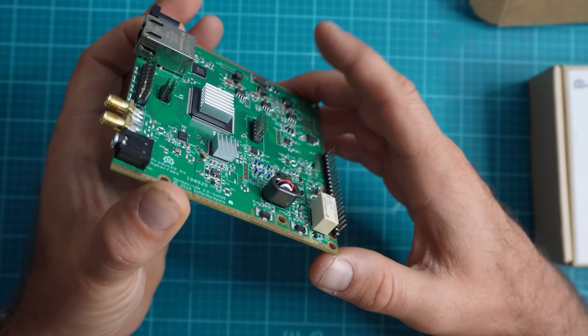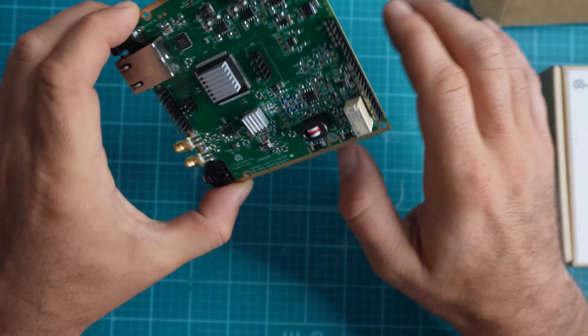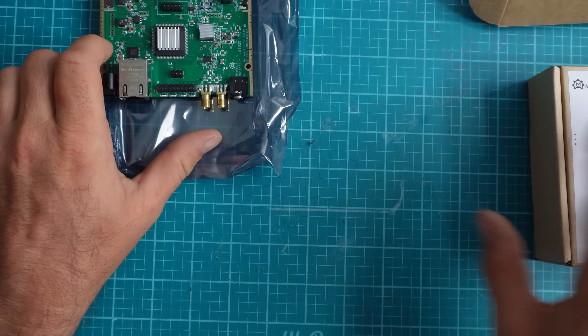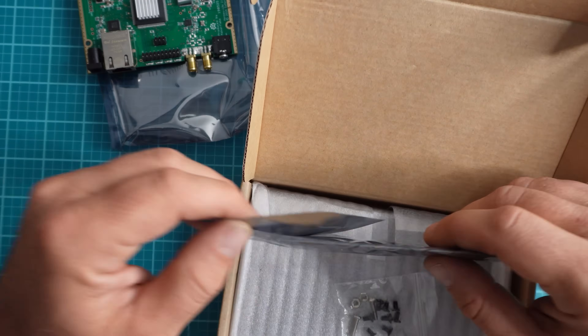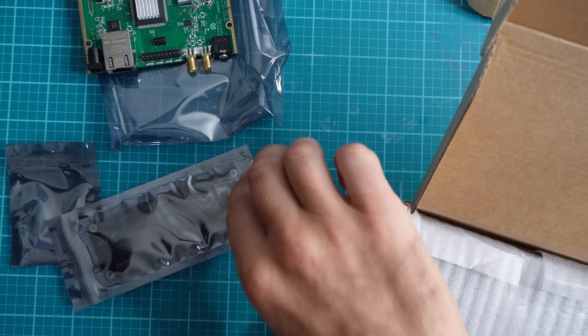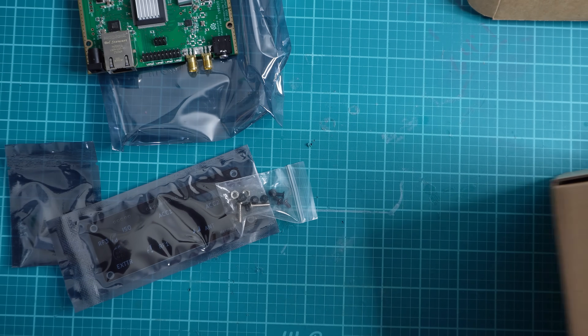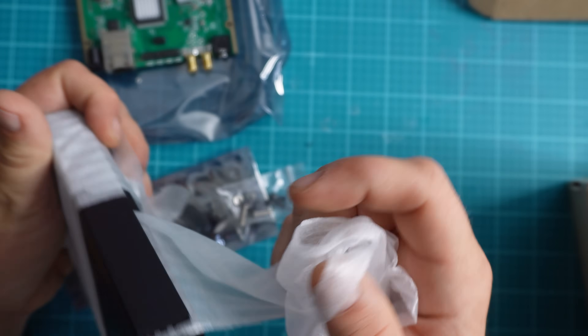That includes the Hermes Light itself, the N2ADR board, as well as an IO board, and of course we have to pay shipping. The cool thing is you get to install it yourself, which means I'm going to make mistakes — and we all do. I want to show you those mistakes, because if maybe you're just getting into radio, you might make mistakes as well and not understand what mistakes you're making.